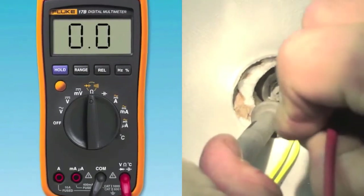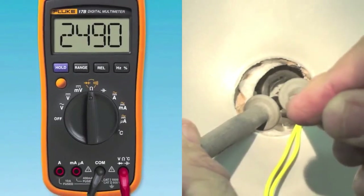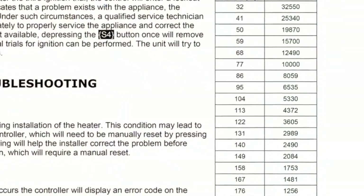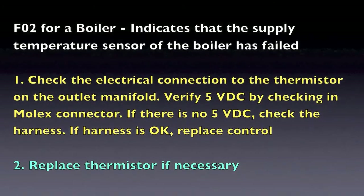If you read zero, this means that the sensor is shorted. If you are getting a reading other than zero, check this reading against the chart within the manual to assure that the sensor is measuring a correct value based on a given temperature.